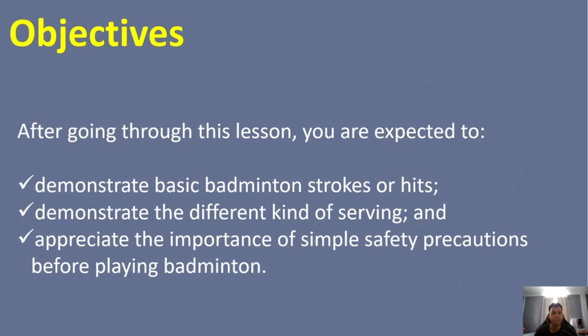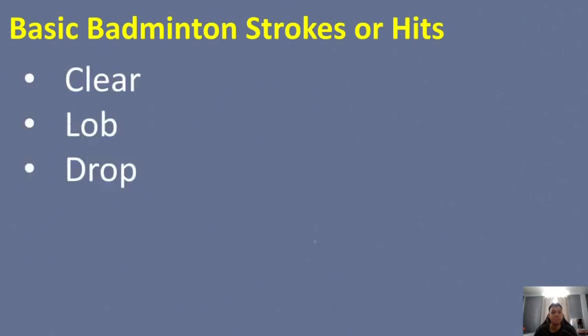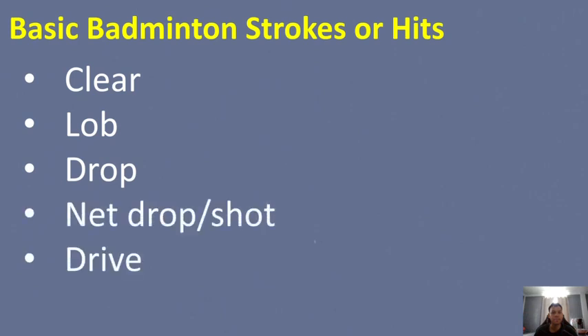These are the following basic badminton strokes or hits: first, clear; we also have lob; drop; net drop or net shot; drive; and lastly, smash.